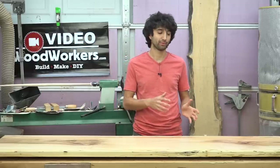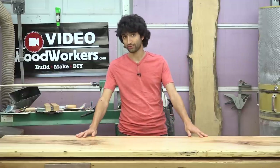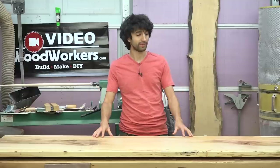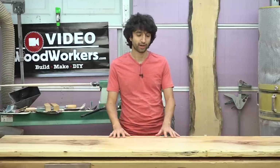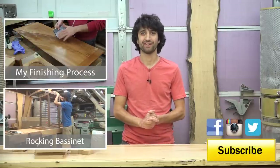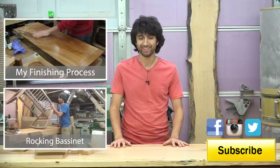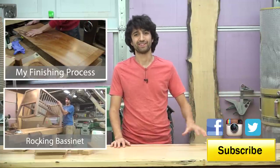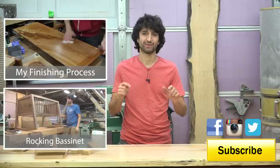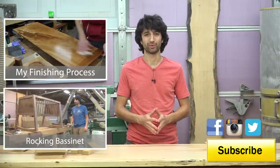If you use a water-based finish a lot, let me know in the comments what you do — that should help out some other people as well. I've never done this before and I thought it'd be nice to show the exact results I got the first time I tried it. Thank you as always for watching. If you have any questions or comments about water-based finishes, feel free to leave those in the comments below — I'd be happy to answer. Until next time, happy woodworking.